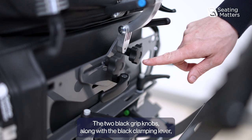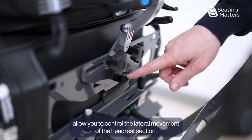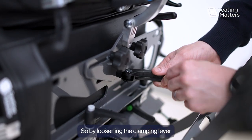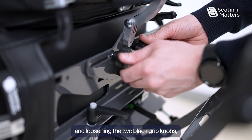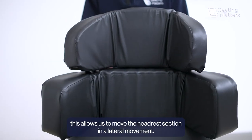The two black grip knobs along with the black clamping lever allow you to control the lateral movement of the headrest section. By loosening the clamping lever and loosening the two black grip knobs, this allows us to move the headrest section in a lateral movement.